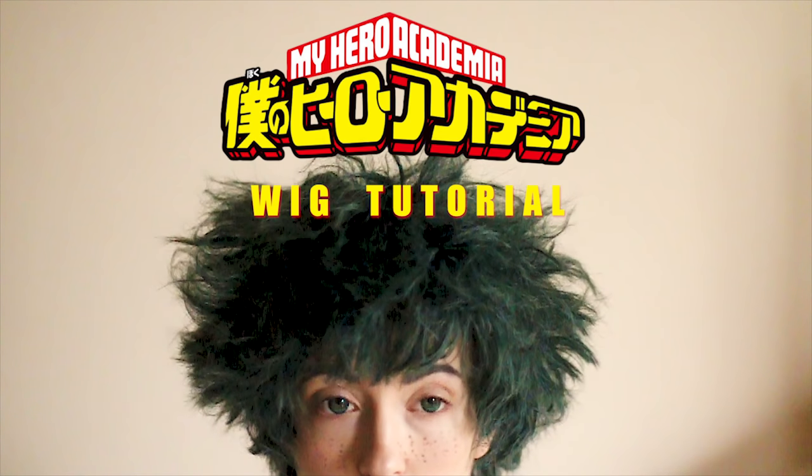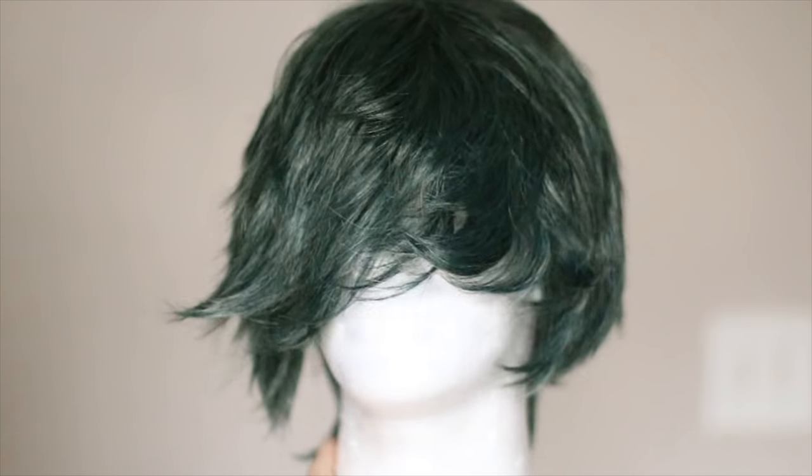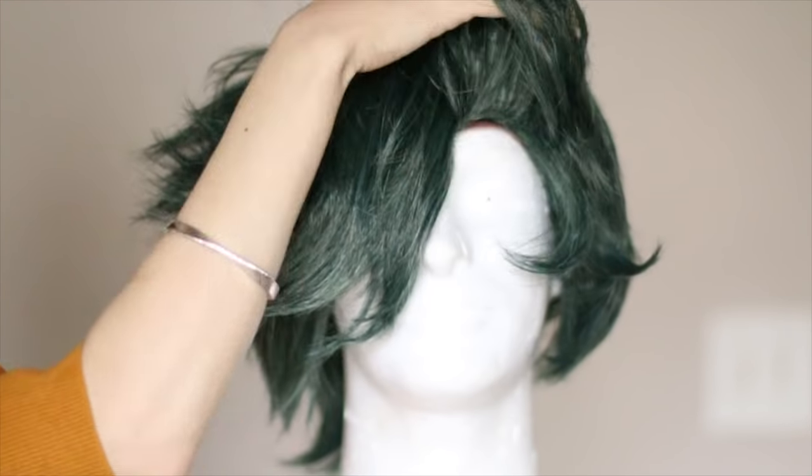Hello, hi, and welcome to my Deku Wig Tutorial. Today I am using Apollo and Forest Green Mix from Epic Cosplay Wigs, because what other wig company would I use? Also, they sponsored this video.